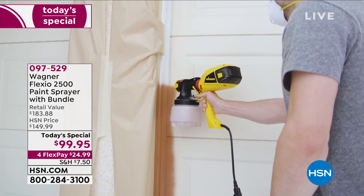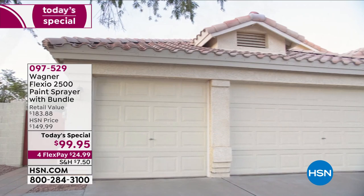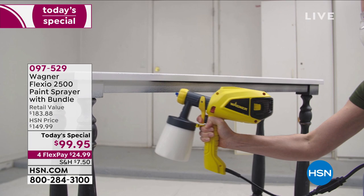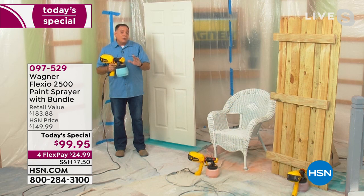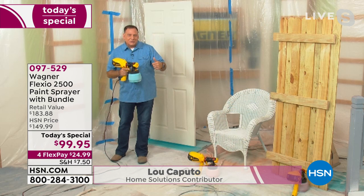When I say this is a bundle, you're not only just going to get the Wagner Flexio 2500 plus the actual turbine with the handle — you're going to receive two different spray nozzles. So you're going to be able to tackle any size job inside or out. And when you're using your Wagner Flexio 2500, you're going to use less material to do your spray painting. It's going to get jobs done five times faster than a traditional brush and a roller, and it's going to dry faster because you're injecting air into it.